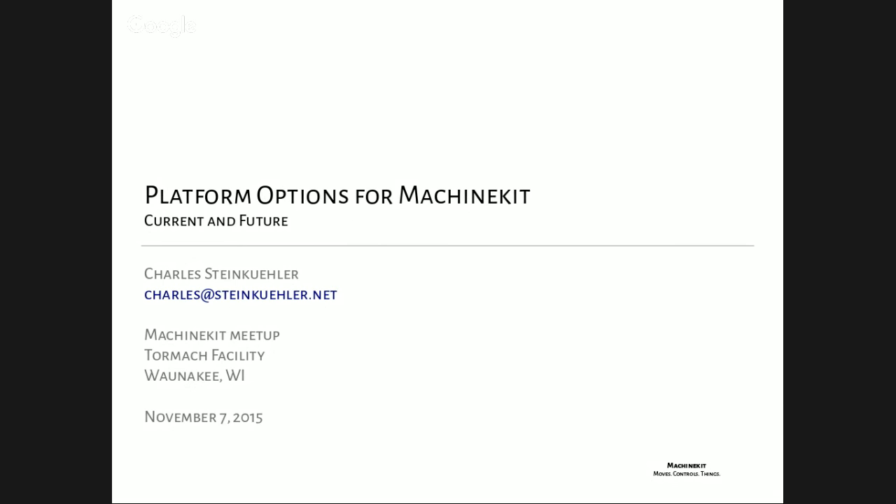I'm Charles Steinkuehler and this time we're going to talk about platforms. Before I do that, I wanted to mention I've had a bunch of stickers made with the MachineKit logo. They're on the little table by the door for anybody who hasn't gotten one. I have hundreds because when you order them online you get large quantities, so help yourself.